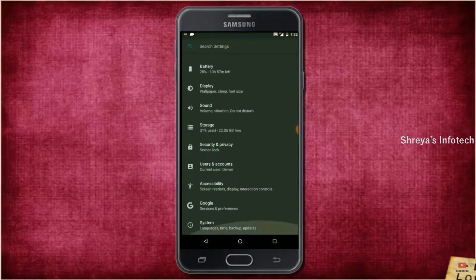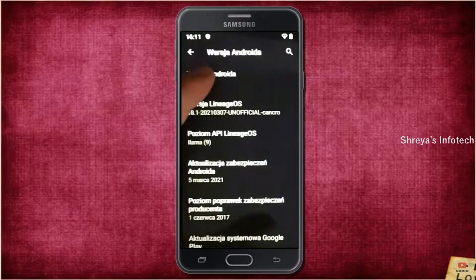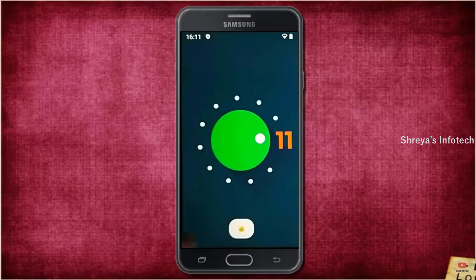Hi friends, my name is Shyam and you are watching Sreya Computer Tech Channel. Today is good news for Samsung Galaxy J7 users — Android 11 easter egg is really easy for these users.